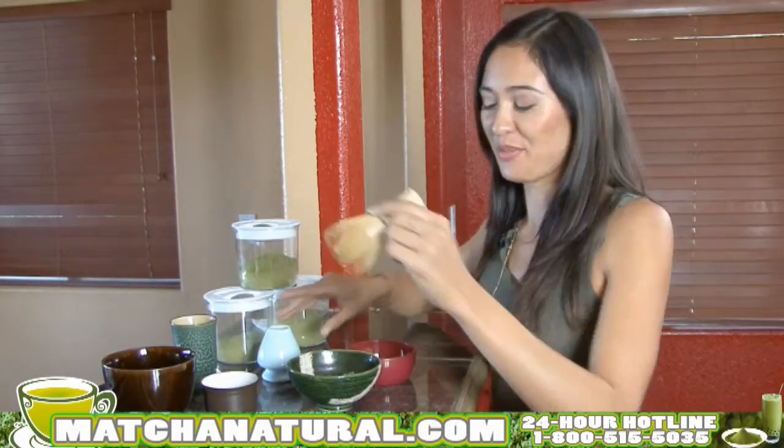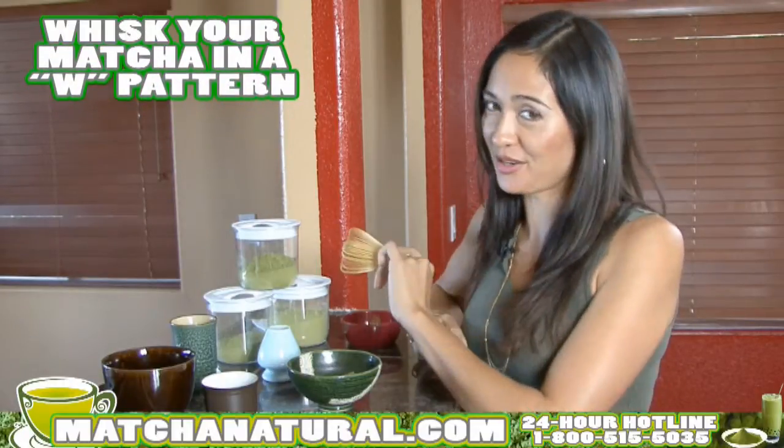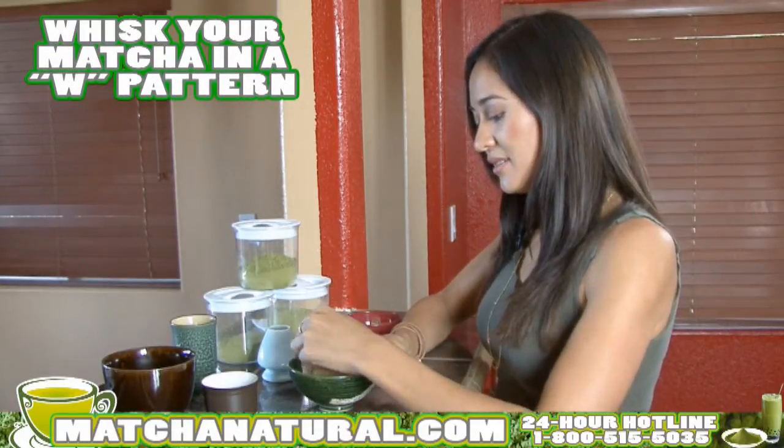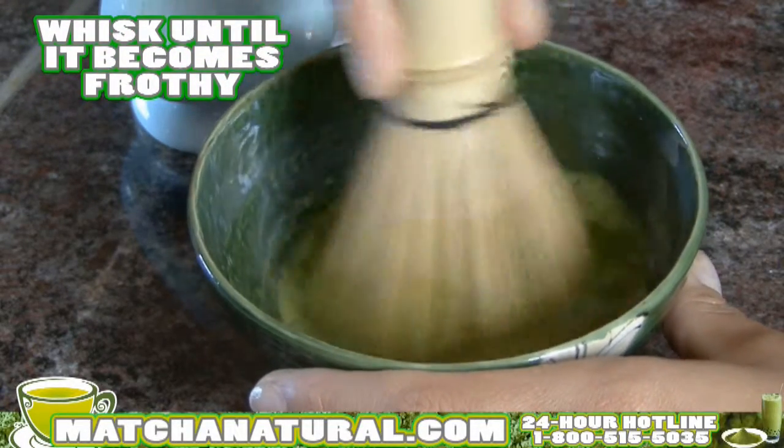Take the whisk — and this is the fun part. When whisking your matcha, you want to make sure you use your wrist, not your arm, and just make little W shapes. You'll want to whisk it until it's nice and frothy at the top with little bubbles.